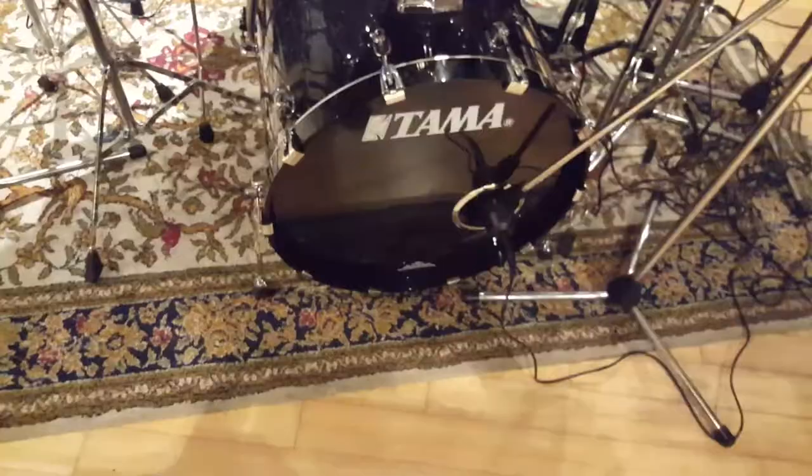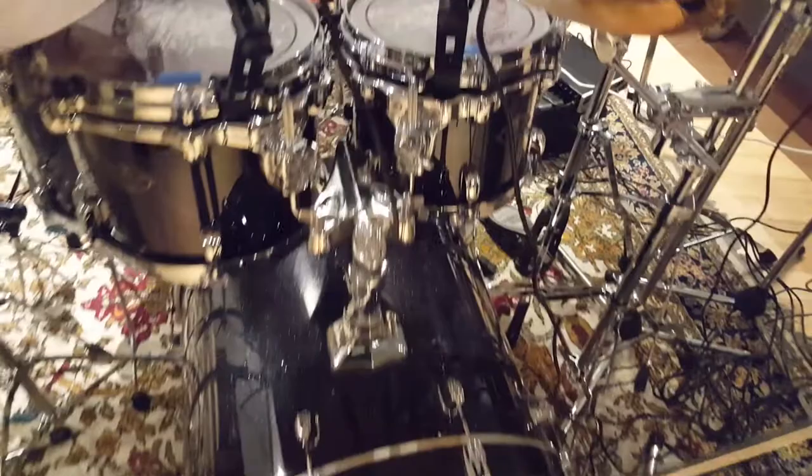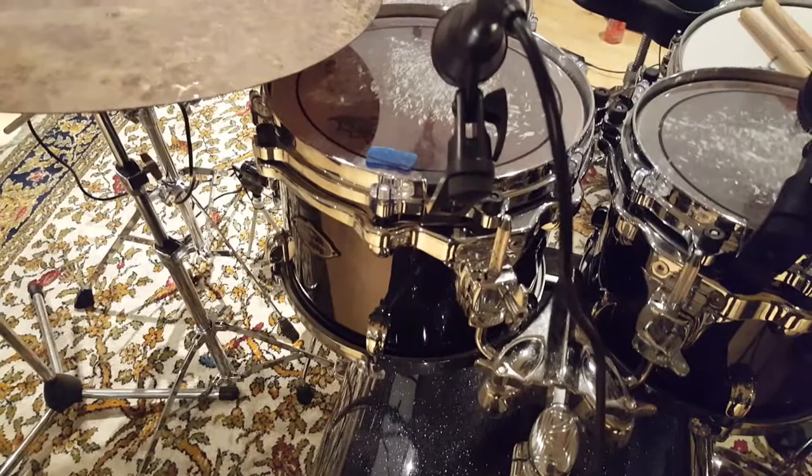So this is a 22 by 18 kick drum, and then up here we've got a 10 by 8 and a 12 by 9, and then there's a 16 by 14 floor tom.